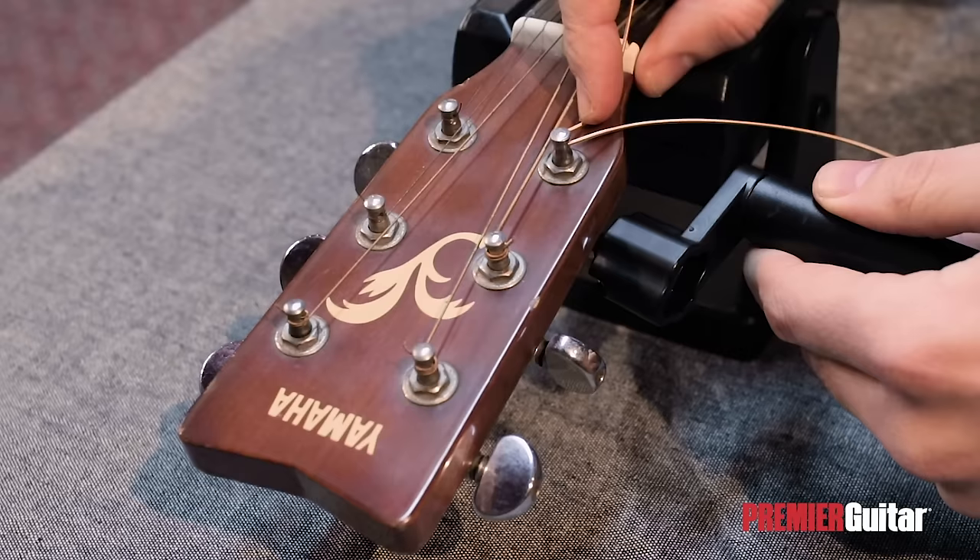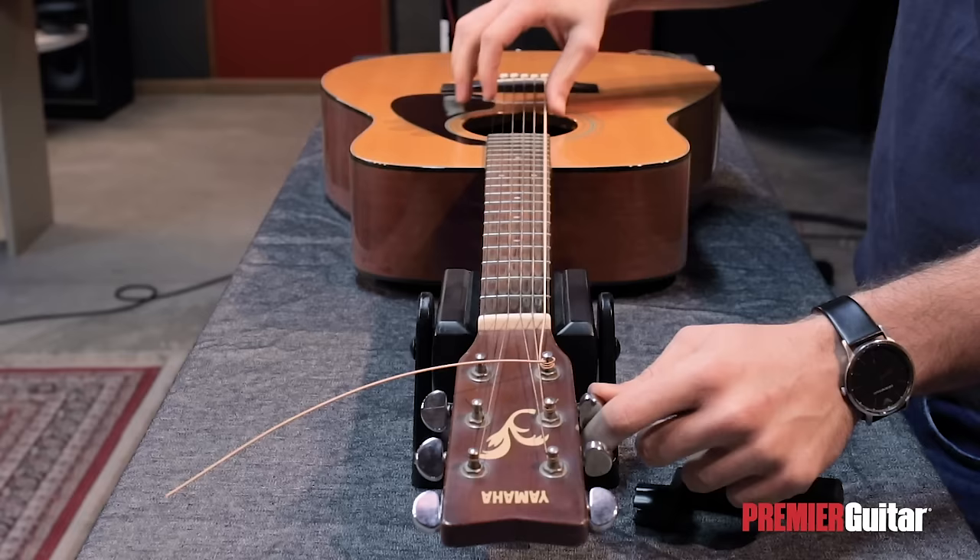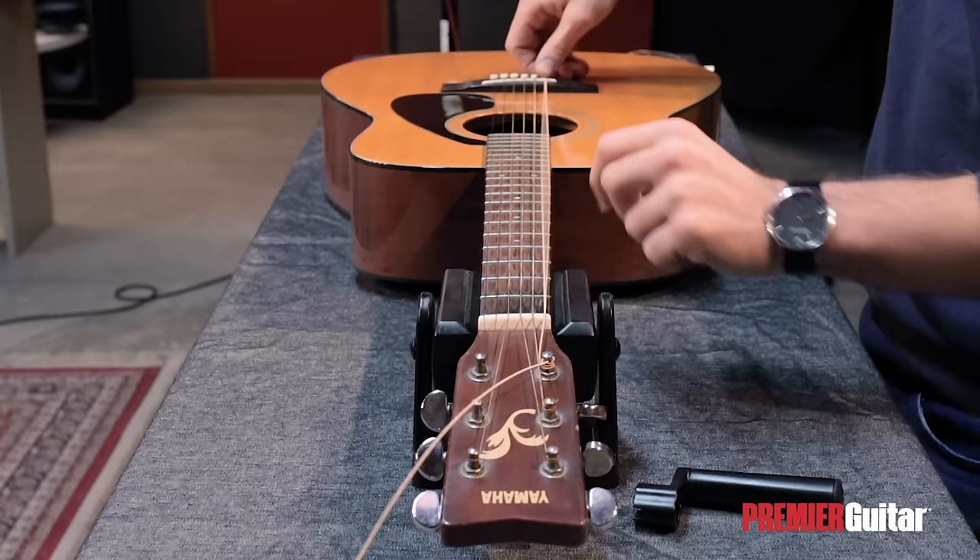Let's move on to winding. I'm going to create a mark by bending the string above the tuner, and pull down while turning with my string winder. It's very important to be turning counterclockwise, so that the windings are coming from the right side of the tuner and below the extra string part, so that it keeps it from slipping. Then, we'll bring the string up to pitch, while applying some pressure to the bridge pin to keep it from popping out.